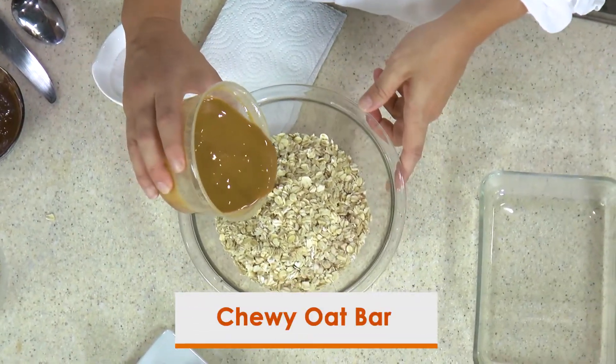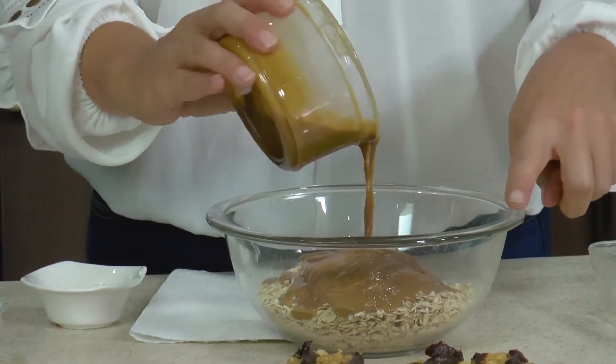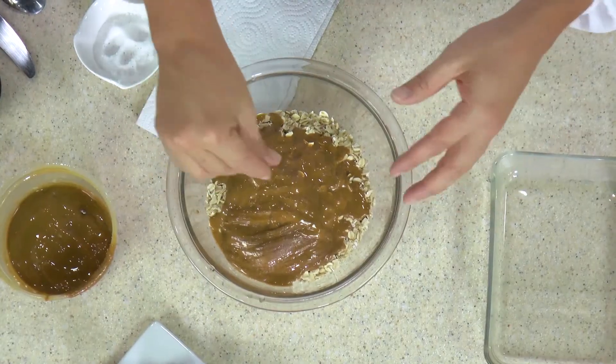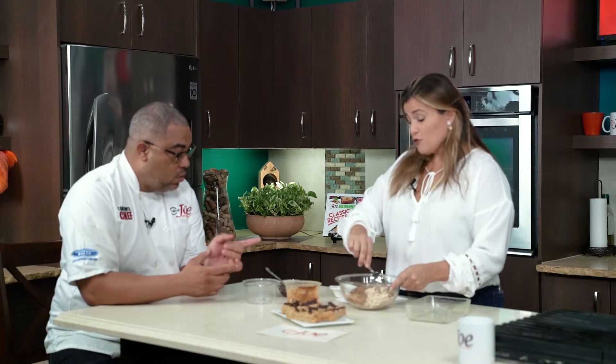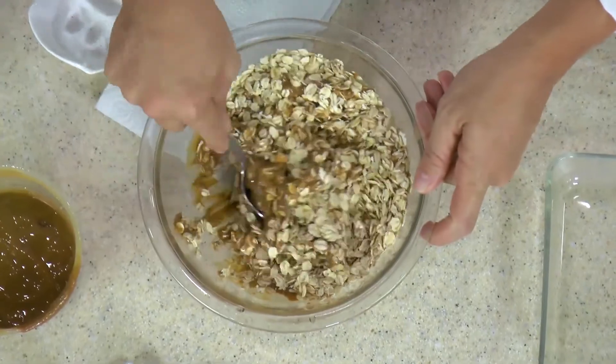This version uses almond butter, though you can use peanut butter — whatever you have at home. You can also blend up dates and add those in, along with a little honey. I always like to balance it out with a little bit of sea salt. You can put the chocolate in the mix or leave it for the top.